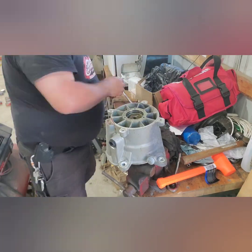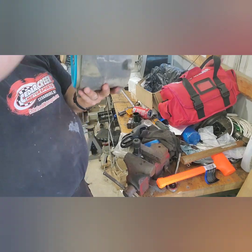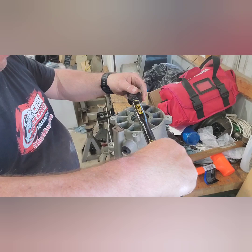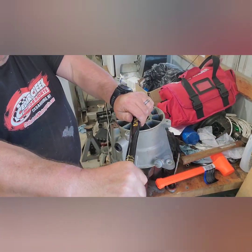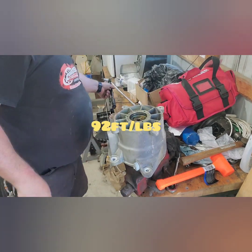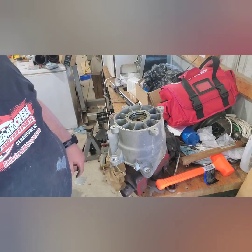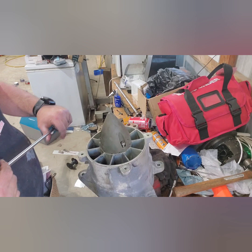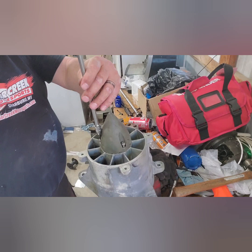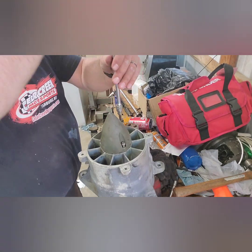I believe this is supposed to be 92 foot-pounds. The gap's pretty good on the wear ring that's already in there, so I'm going to leave it — I don't want to fight putting in a new one when this one's still okay. I have this set at the right torque spec. Now I'll just have to put some grease in here and get it back together. There was a lot of grease inside still. I've got blue Loctite on these bolts, and these weren't crazy tight either.